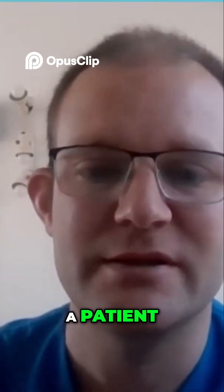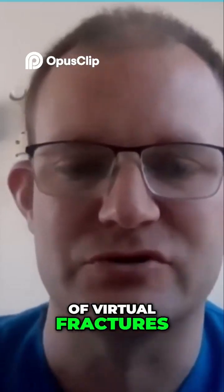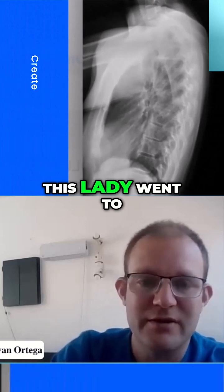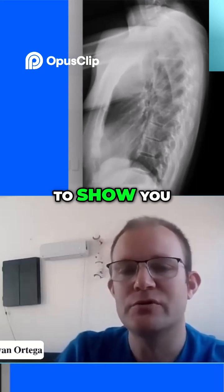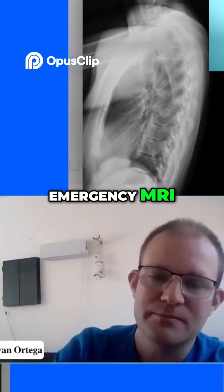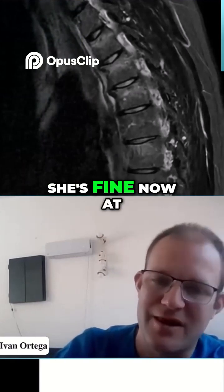It only takes five seconds to do to a patient and we can tell if the patient has a fracture or hasn't got a fracture. It's a clinical diagnosis of vertebral fractures. In fact, this lady went to another clinic the day before and they said she had nothing at all. But after doing the test that we're going to show you, we knew that she had a fracture. So we did an emergency MRI and we can see that she's got T2, T3, T4 and T6 vertebral fractures. She's fine now.